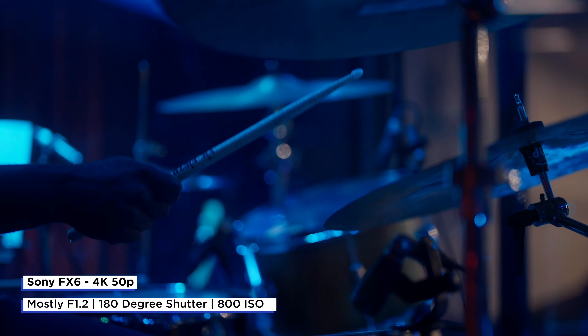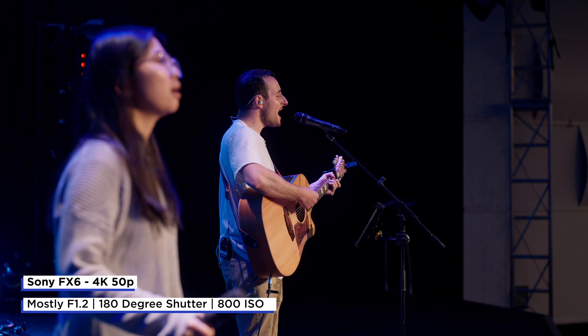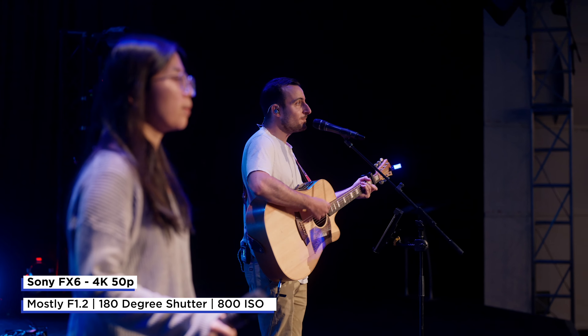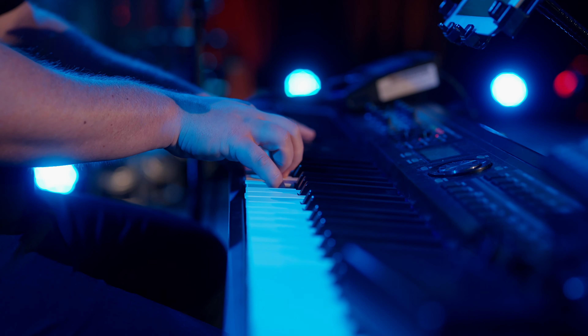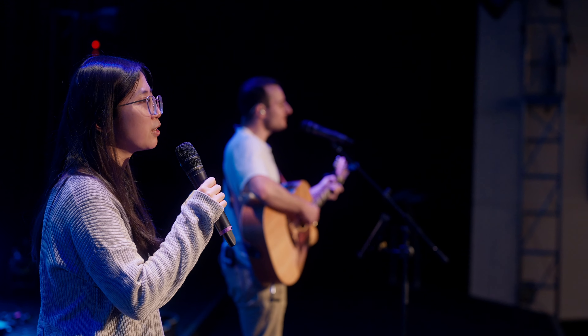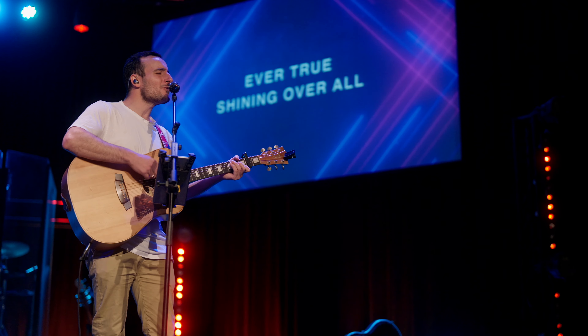Now that we know the features of the lens, let's look at how it performs. My test footage is of a musical performance, shot in S-Log3 with the Sony FX6. I was also using clear image zoom for some shots, so you'll see zooming in the footage — but since this is a prime lens, it won't zoom optically; you're stuck at 50mm.